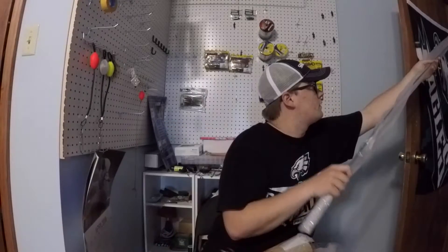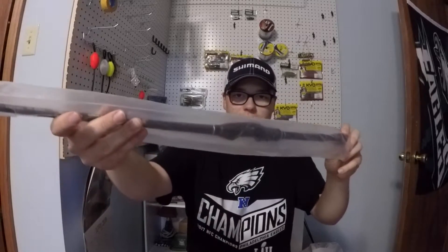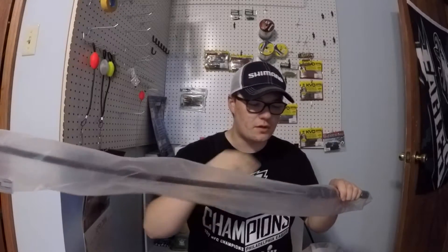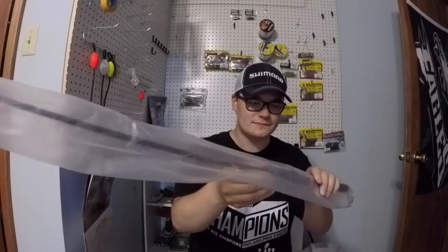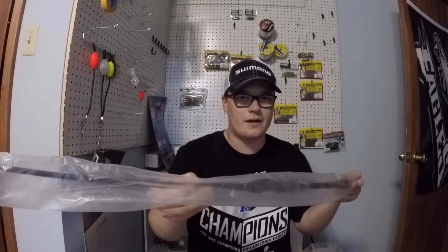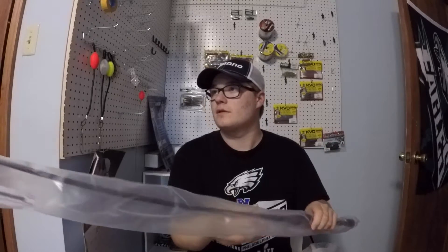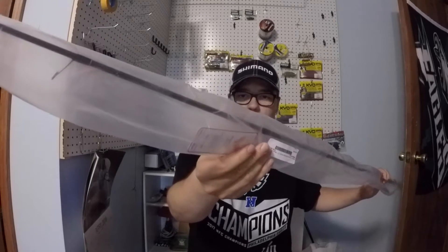This rod right here in the packaging is the Phoenix Feather Series spinning rod. I wanted to try one of their spinning rods out because I heard they were super lightweight and super sensitive. I went and got one on sale with the Memorial Day sale at Tackle Warehouse. I also got a casting rod but that's out of stock, so I'll have to wait on that. This right here is a seven foot one medium, medium-fast Phoenix Feather Series spinning rod.